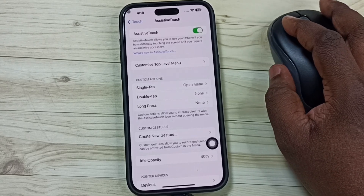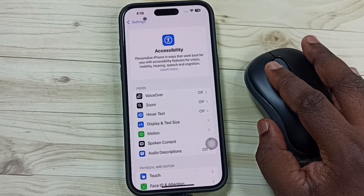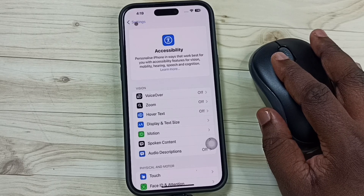After that, let me check this mouse — see, it's working! This way we can connect a wireless mouse to iPhone. Please try this. I hope you have enjoyed this video.